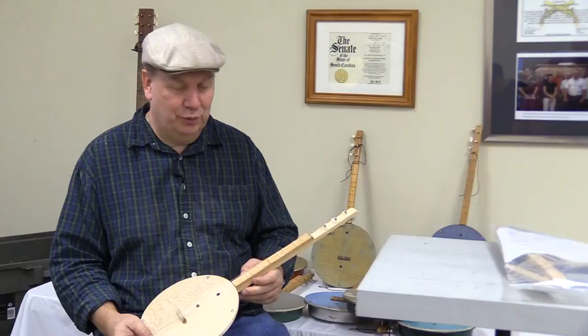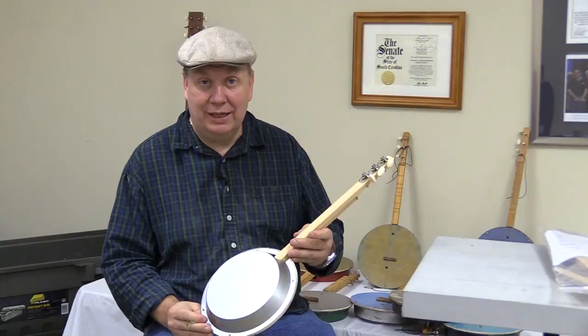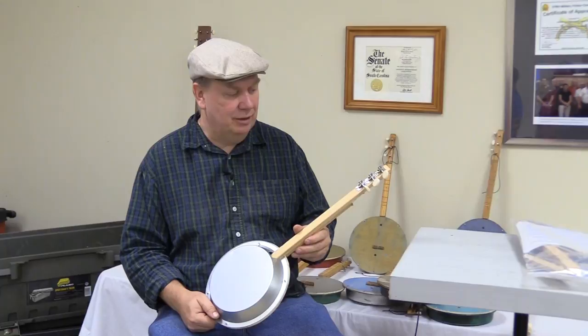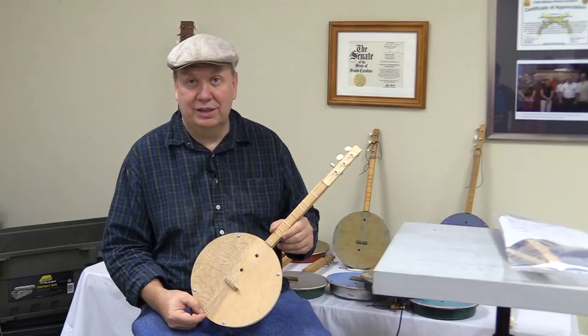My name is Jimmy Laudamilk and I make Cove Mountain Panjos. We take just any kind of wood and any kind of pan that you can find laying around, from a thrift store or flea markets, and I'll show you today how to make a panjo, as I call it. This is kind of based on Appalachian instruments from the 1800s and early 1900s — people using all kinds of lard cans, cookie tins. Once you get started on it, you'll start seeing things all over the place that you can make panjos out of.